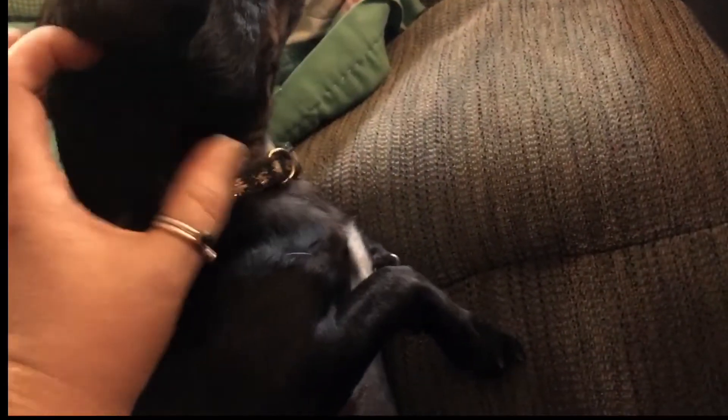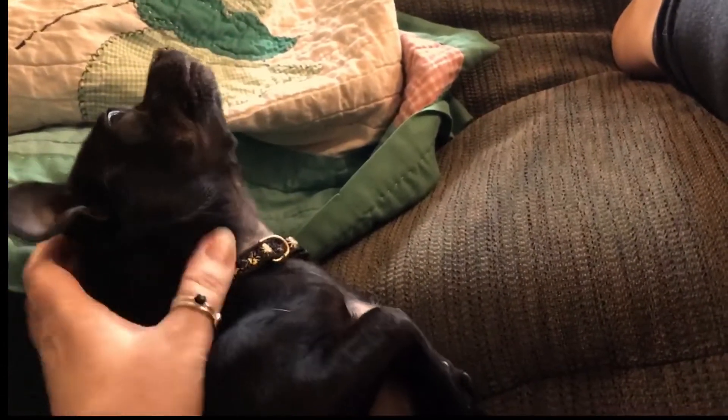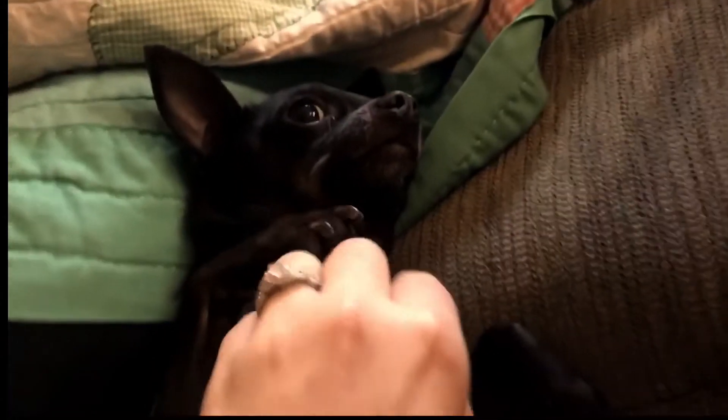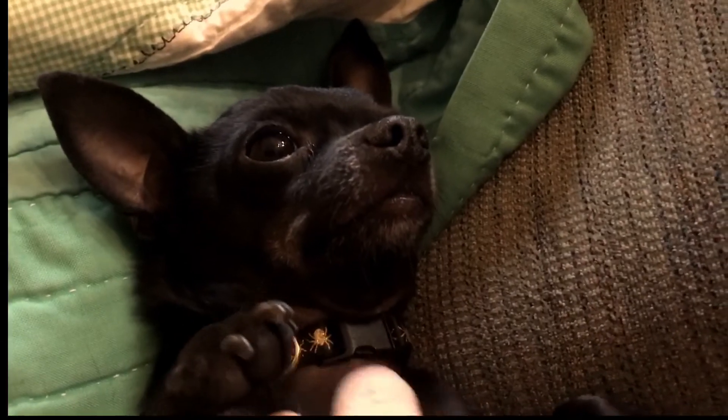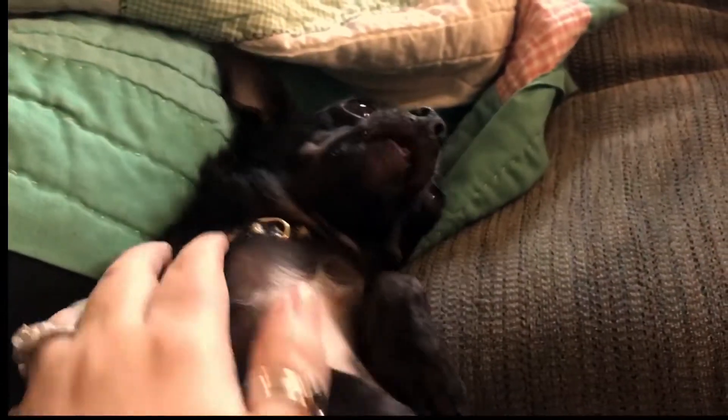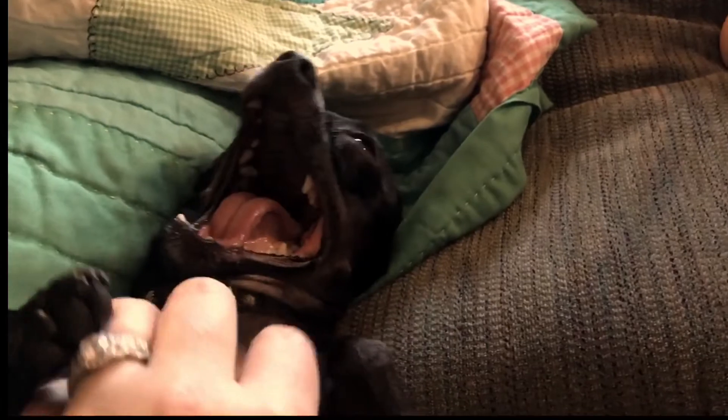All it is is butternut squash puree. I actually use this exact same recipe with sweet potatoes, so you can make a sweet potato sauce if you want. It's also really good if you thin it out as a soup — just a really good base. It's simply filling and really low smart points except for the pasta, so stay tuned and enjoy.